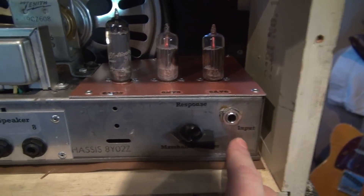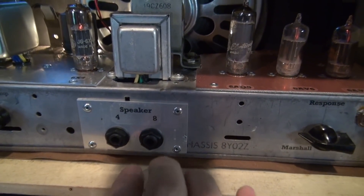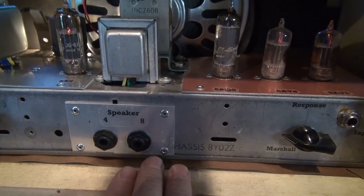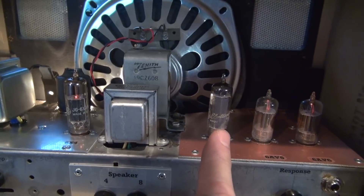Here's your input jack for your guitar. Here are your speaker jacks — so if you were to plug in an external speaker, 4 or 8 ohm, it automatically turns off the internal speaker.